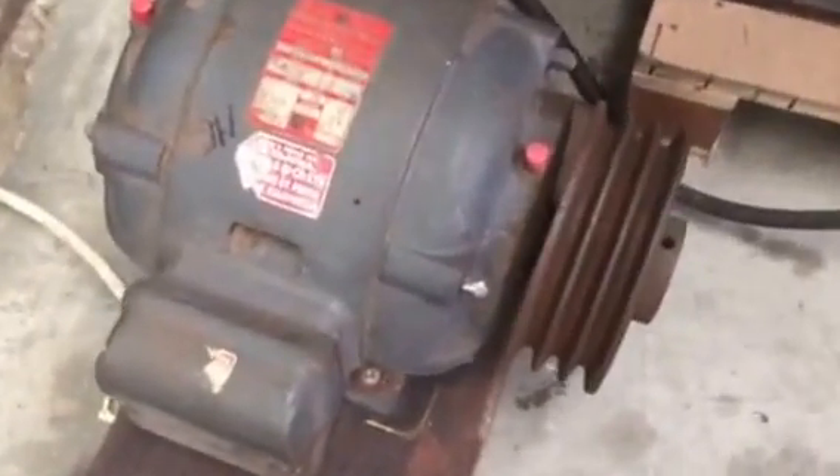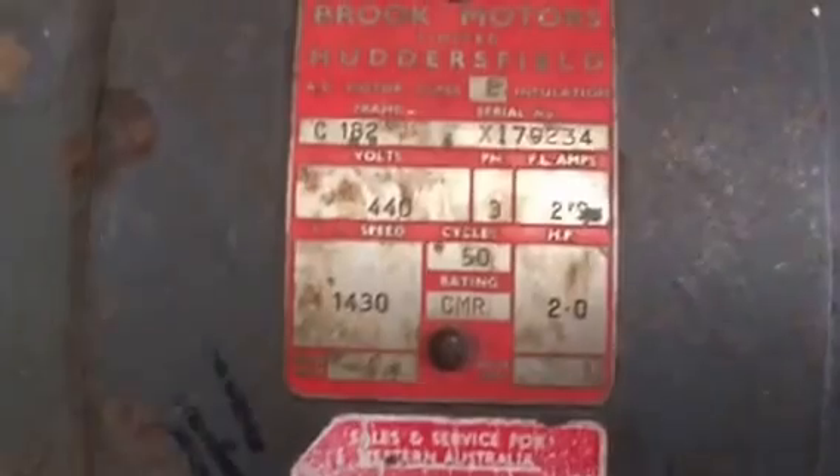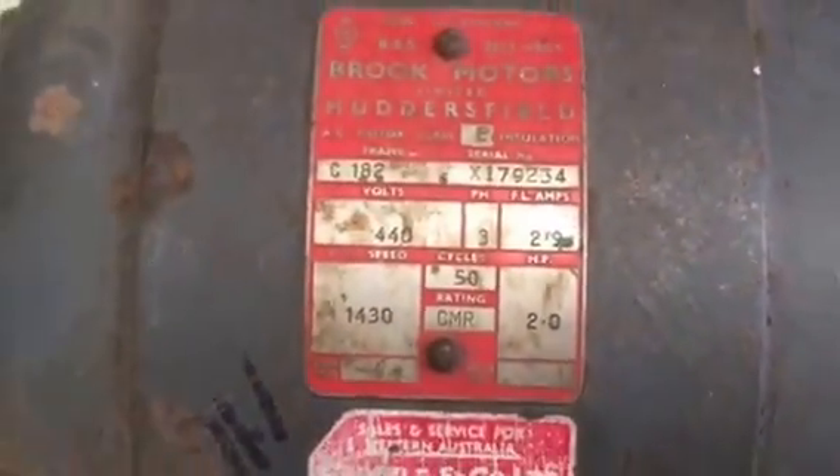Hey, this is a really quick video. I've managed to find myself a three-phase motor — 1430 RPM, two horse — so that'll be the right size for it, which is great.